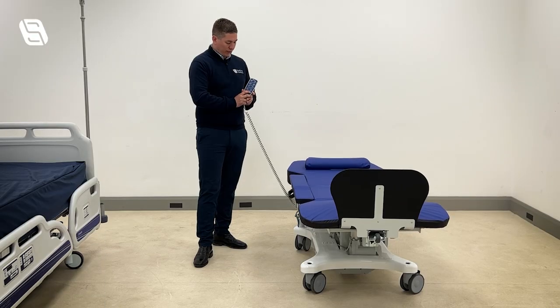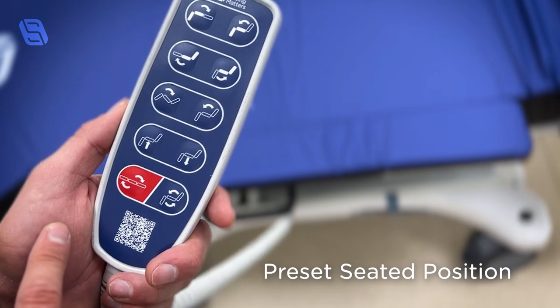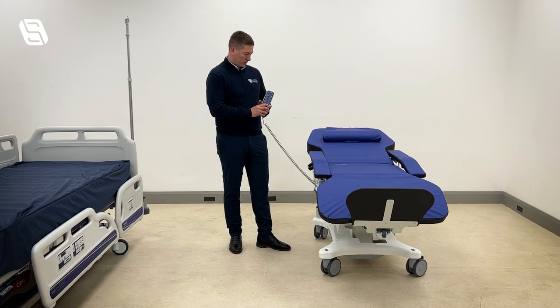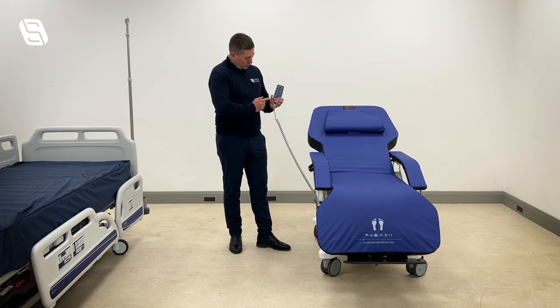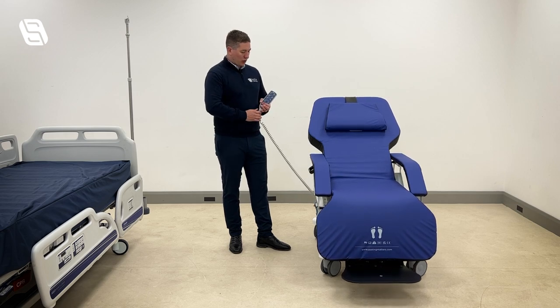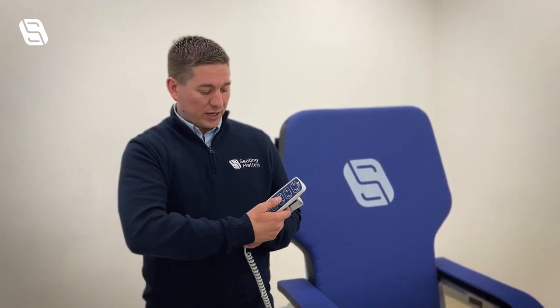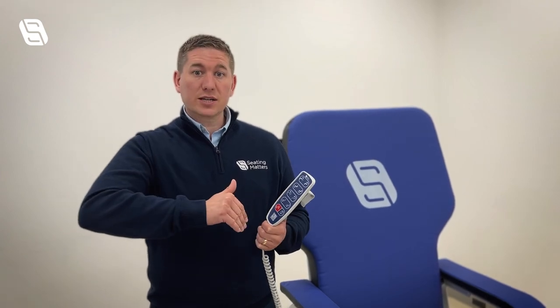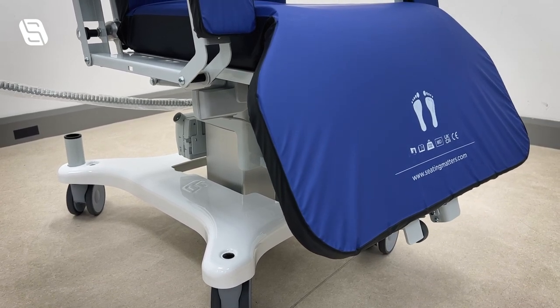To put the chair into a fully seated position again we can reverse that by using one standard button. Pressing one button will bring all the features back to have the chair in a seated position. Something to be aware of is the safety settings in the handset — sometimes when you press a button, for example to bring the leg rest in, the chair will move into a safe position before it allows that to happen, so there may be a slight delay. That is just a safety feature built into the Sydney chair.